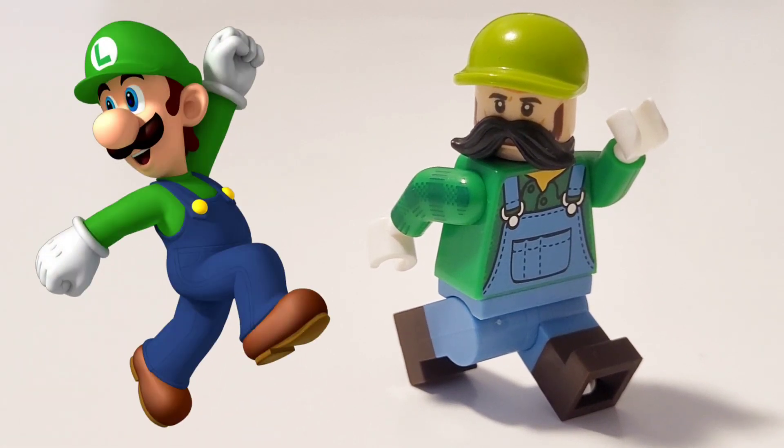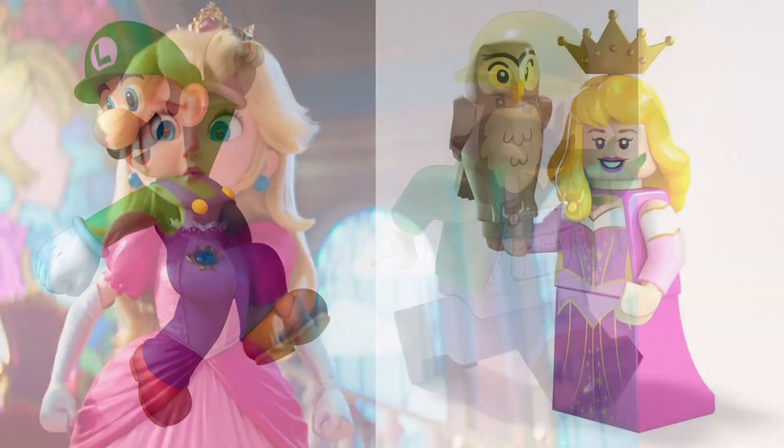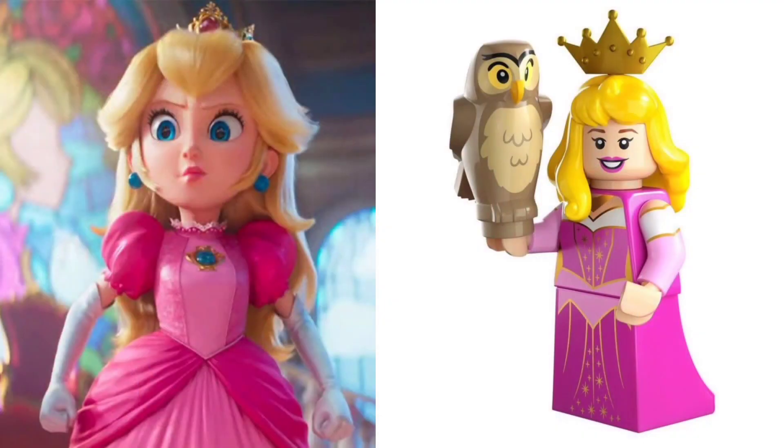And that's how you build Mario and Luigi LEGO customs. Here's how to build Peach out of LEGO. For Peach, you're actually going to take Princess Aurora from the Disney CMF series, as she's the perfect LEGO figure for Princess Peach. And that's how you build Mario, Luigi, and Peach out of LEGO.